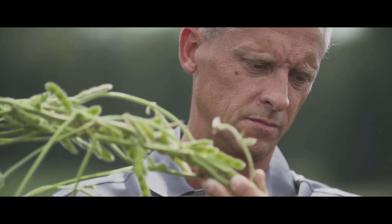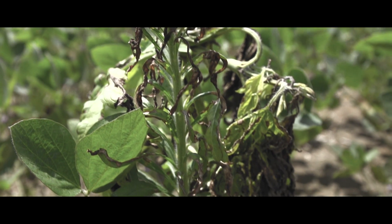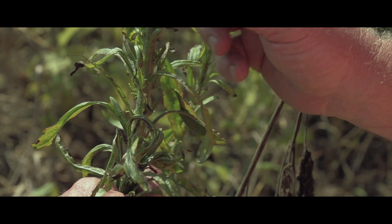Our field of Enlist beans are doing phenomenal. Within about five days after the Enlist application was made, the hemp dogbane and the mare's tail was already starting to curl, which is the symptoms of the 2,4-D choline.